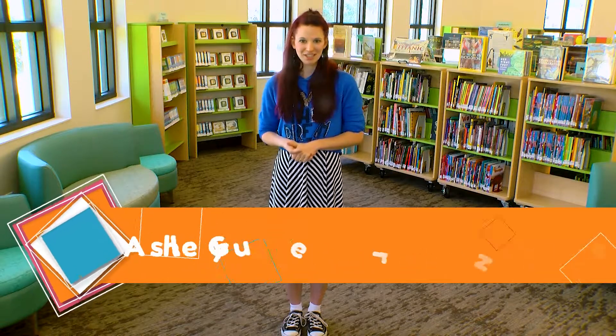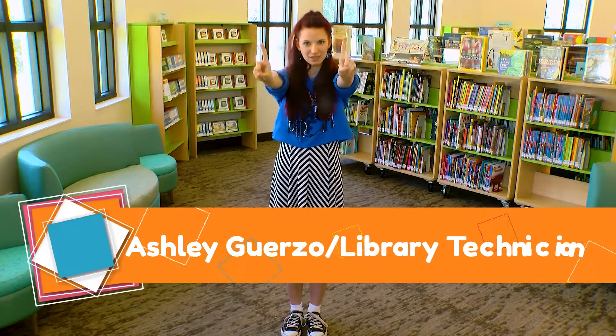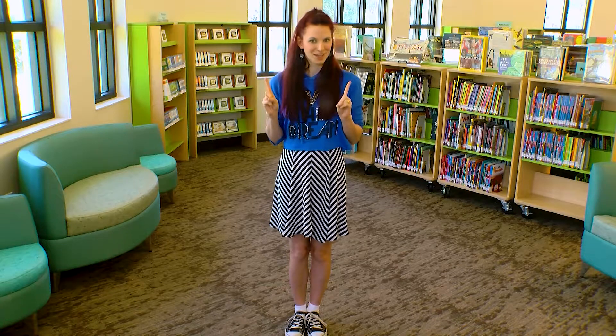Hello everyone, Miss Ashley here. Today we're going to do our one little finger rhyme. Can you get your little fingers going? There they are — one little finger, one little finger. Here we go.